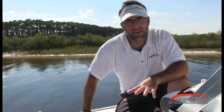Hey folks, Will Owen here with JetBoatPilot.com. Today's video, we're on a 2016 Yamaha FSH. In this particular segment, we're going to talk about the live well and the aerator.